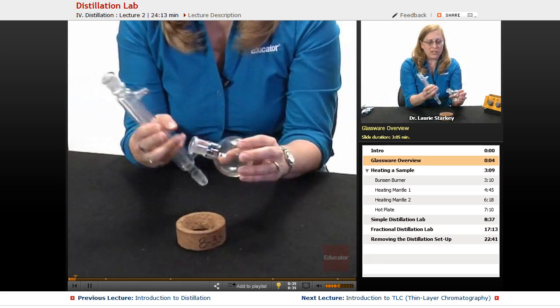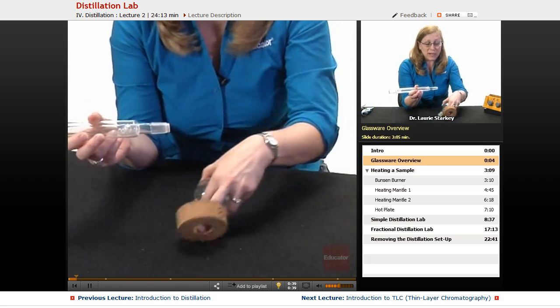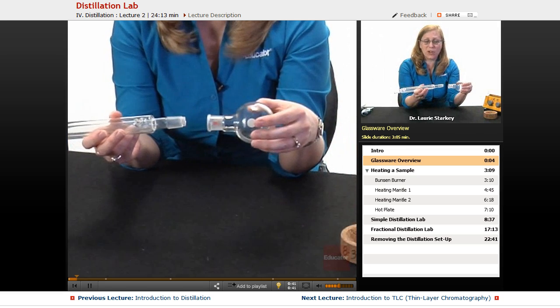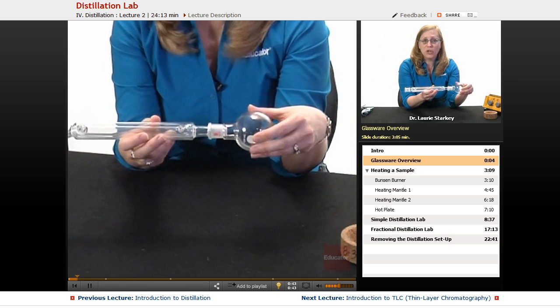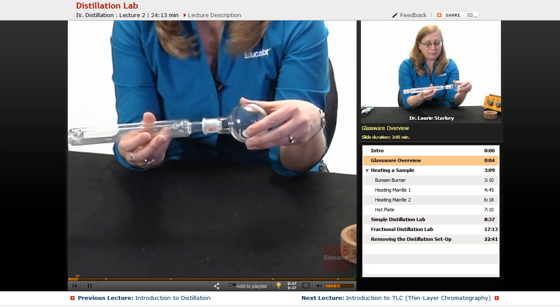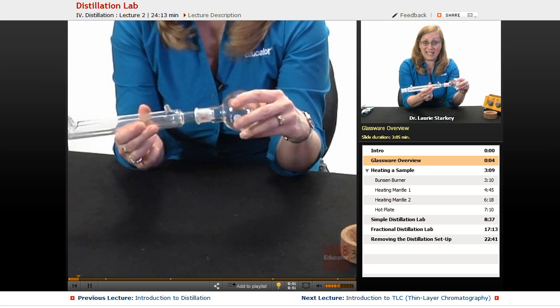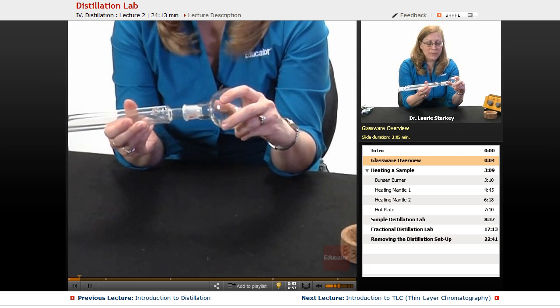The neck on this is made as ground glass glassware. These are very precisely manufactured, and two pieces of ground glass fit together to make an airtight fit. But when they're dry, you can see that they kind of get stuck and they can get frozen together.